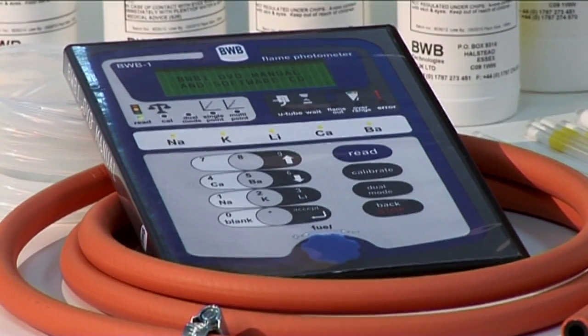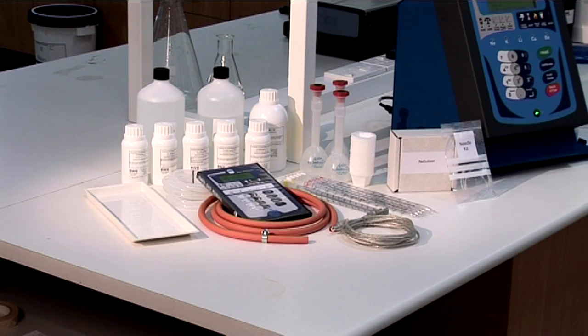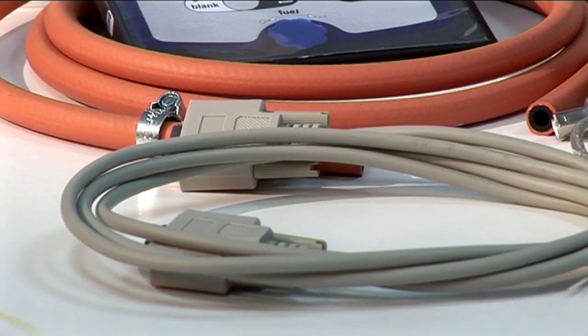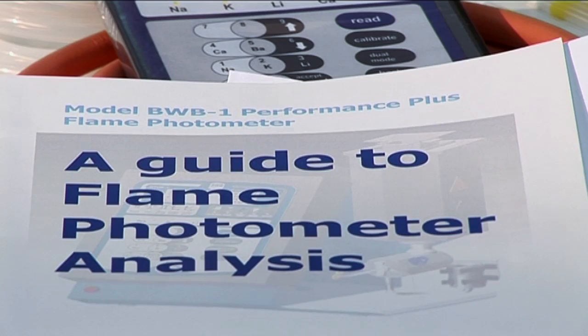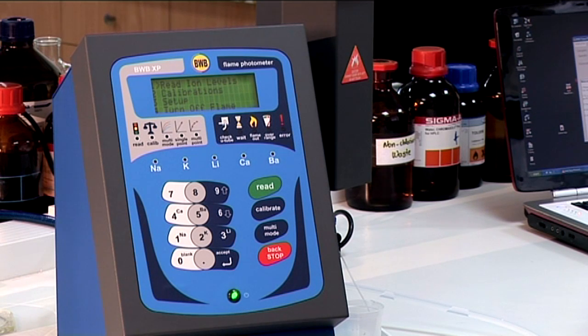Also included is the FP PC software used to connect your flame photometer to a personal computer, the DVD instructional video, computer interface cords, the power leads, manuals and documents. And of course, the star of the show — the BWB XP Flame Photometer.